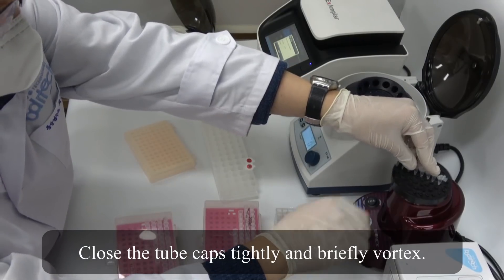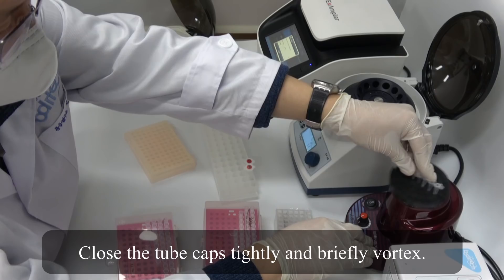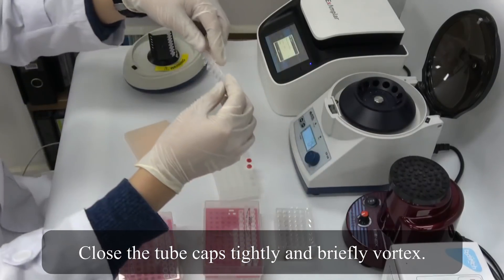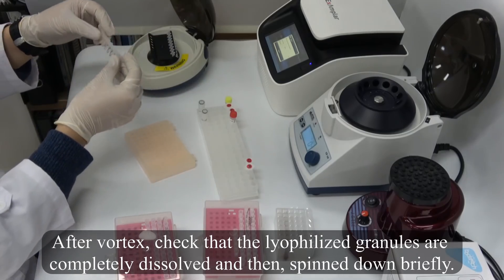Close the tube caps tightly and briefly vortex. After vortex, check that the lyophilized granules are completely dissolved and then spin down briefly.